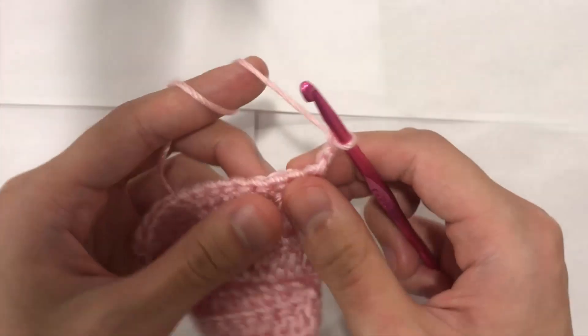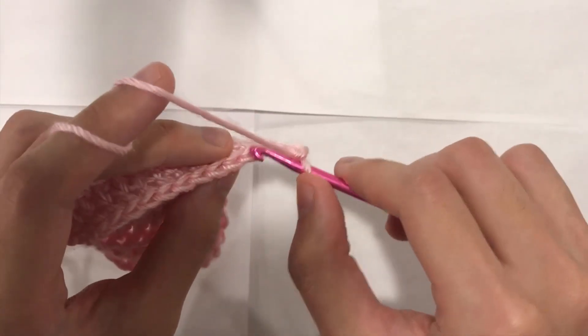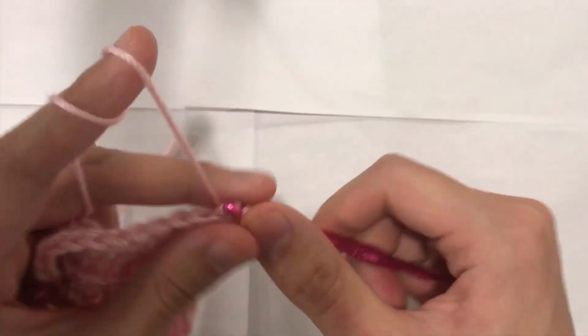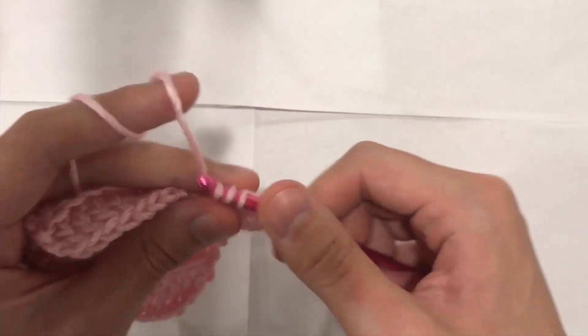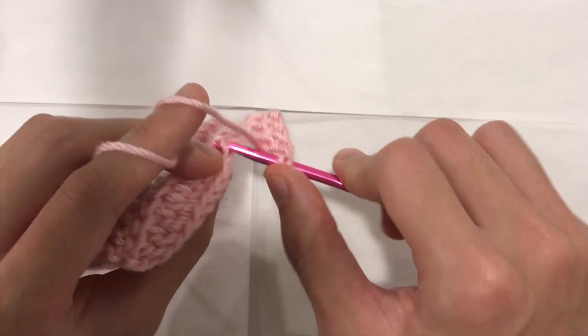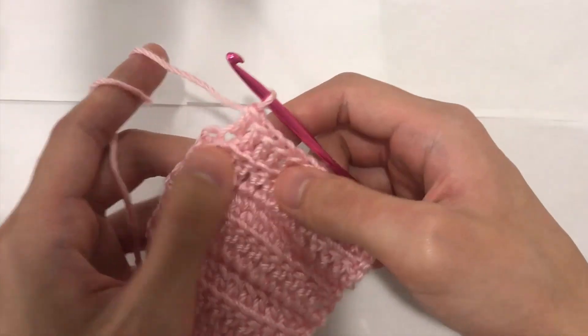Now we are going to work into the next stitch. Each stitch has 2 loops — the front loop and the back loop. Into the back loop, the one that's furthest away from you, you do your double crochet. And the next one, double crochet into the back loop. That's what we're going to do for our rib stitch — just do your stitches into the back loop of each stitch all the way across until you get to the end.